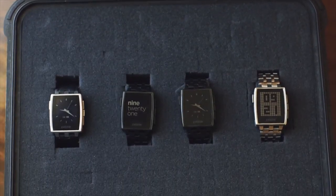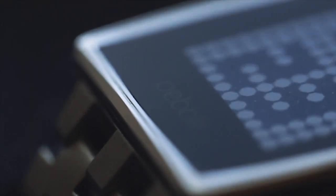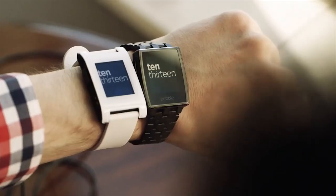It adds a lot of premium materials to the construction. We're using stainless steel, we're using Corning Gorilla Glass, but at its core it's still a Pebble. It talks to your iPhone or your Android phone, and it brings the same notifications and apps and other features that you've come to expect from your Pebble. It's now just in a more elegant, more stylish watch case.